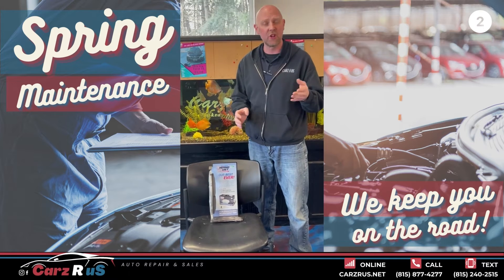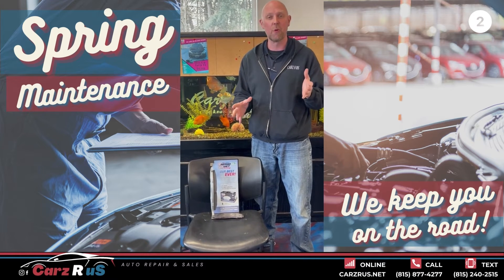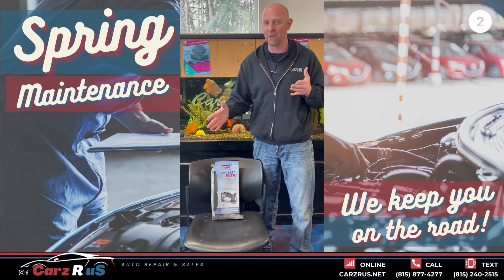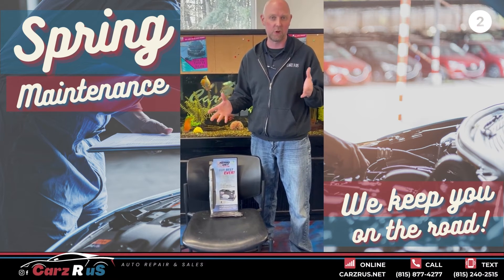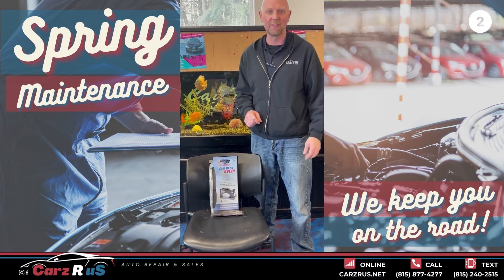So brakes are one. The other things you want to be checking are your fluids — all your fluids — and changing your engine oil. You also want to check your air conditioning. If you get ready for spring and all of a sudden you have a 90-degree day and your air conditioning doesn't work, you're not gonna like that, especially if you like that cooler air inside your car.